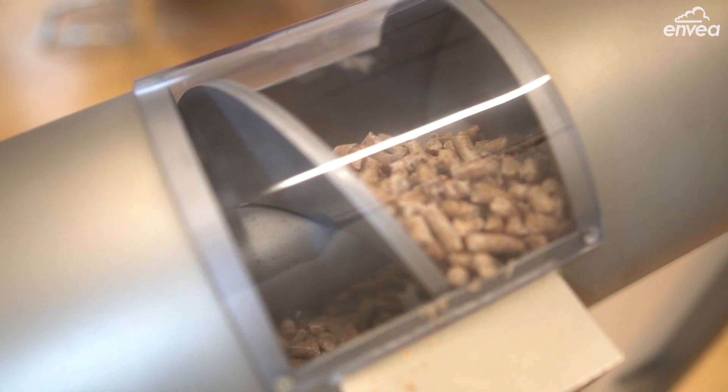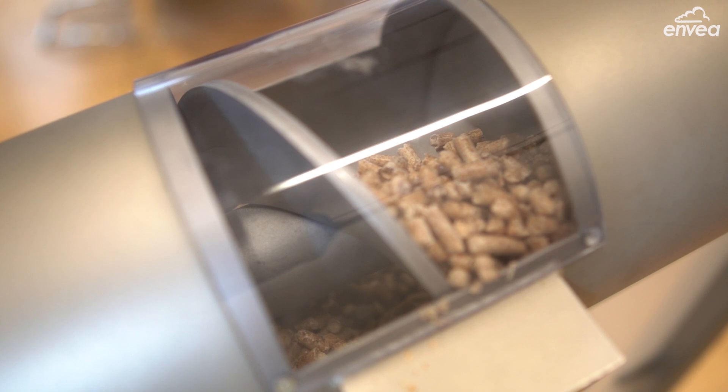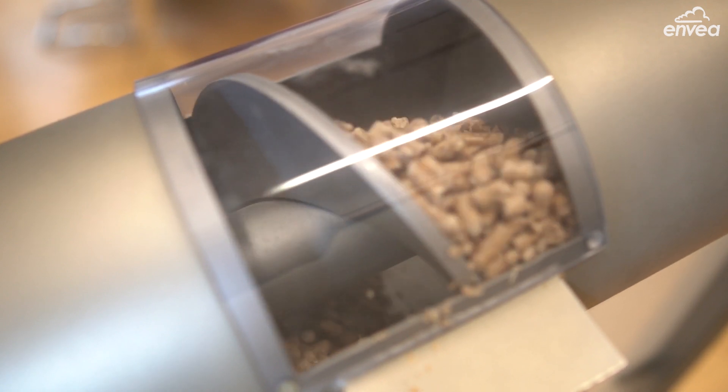Your maintenance team has to go to the application and have a look at what is going wrong, because sometimes even the conveyor system can stop for some reason. And screw feeders will get a big advantage with this feature too.